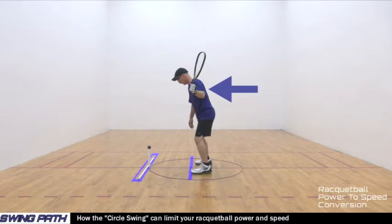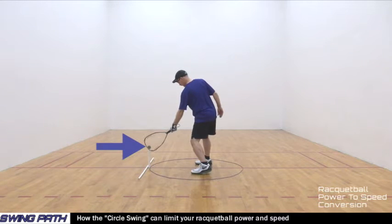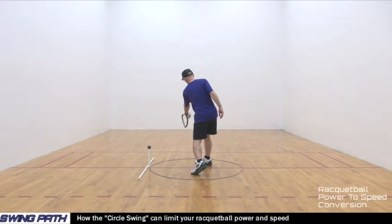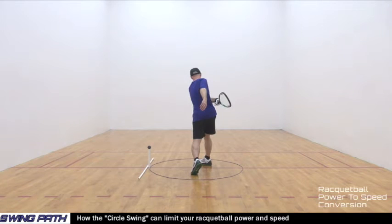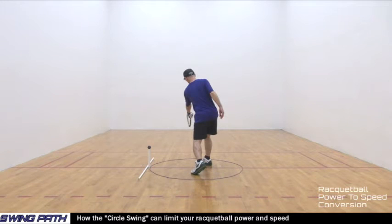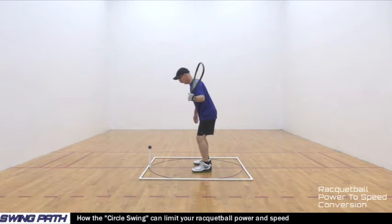Then you position your backswing to a starting point. Next, you swing your racquetball racket to hit the racquetball. And finally, you swing your racquetball racket past the racquetball contact point and follow through to a finish point. During this racquetball circle swing process, we began with a sidewall body alignment, then shifted all of our power through the racquetball and toward the front wall where we want our racquetball to go. Let's look at this circle swing again using a square shape that includes the white sidewall body alignment pointer as one of the sides of the square.